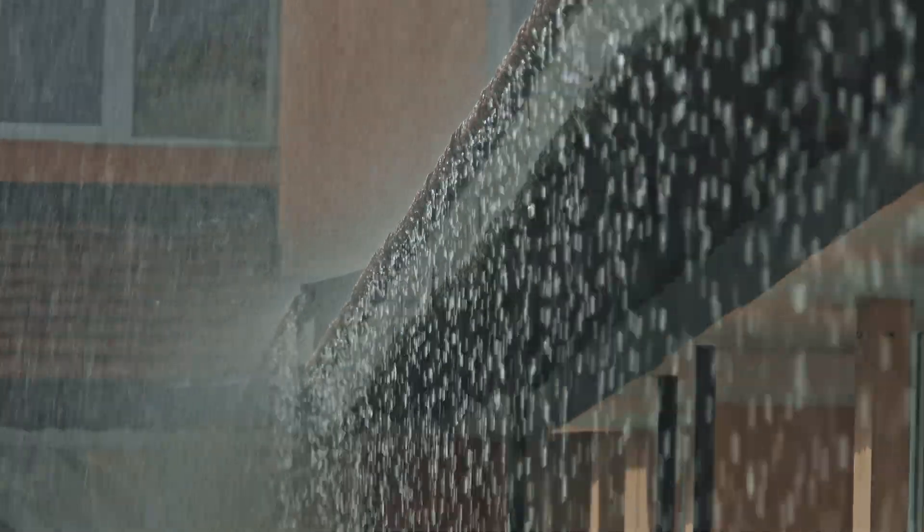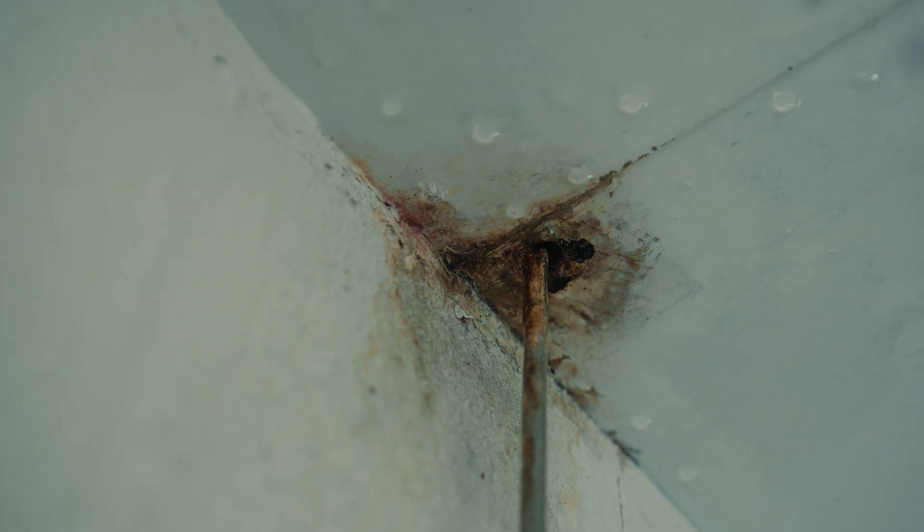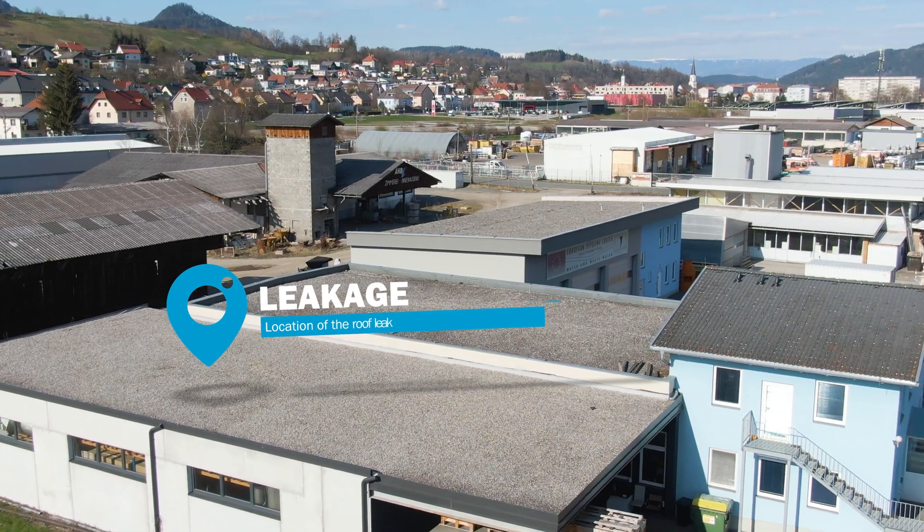A roof protects residents from wind and weather. The limited lifespan, as well as subsequently added technology, make it susceptible to damage over time. Those damages must be located quickly and precisely.